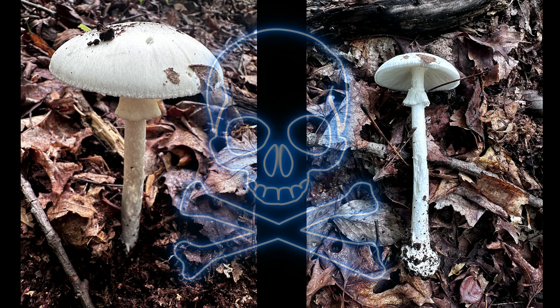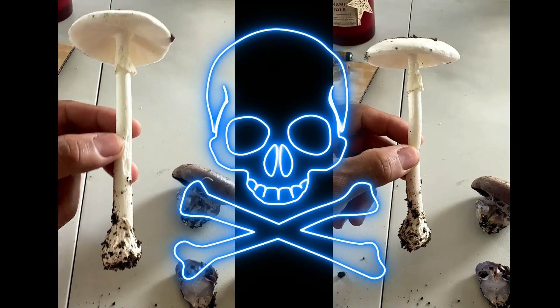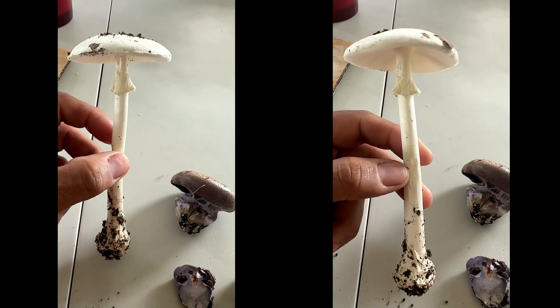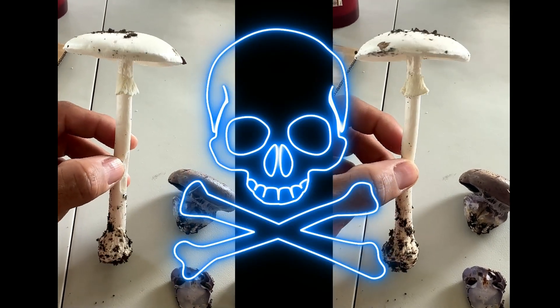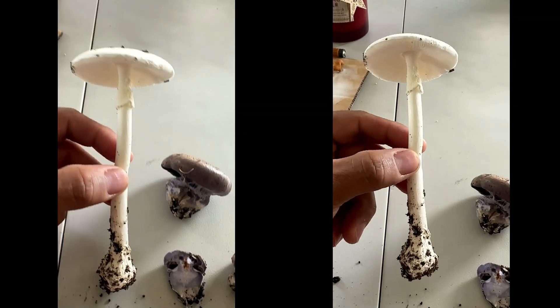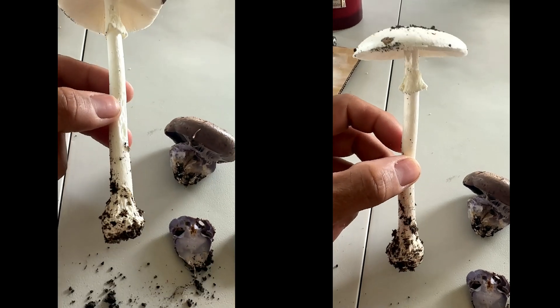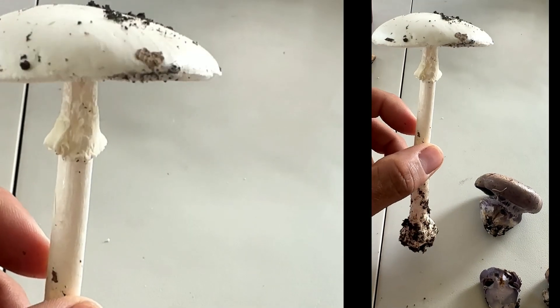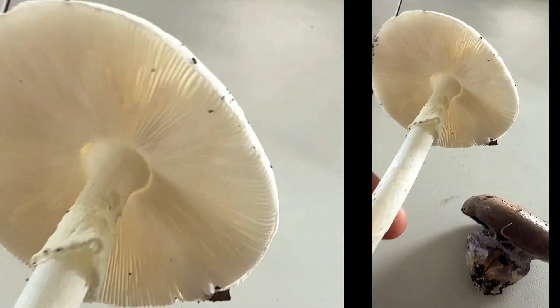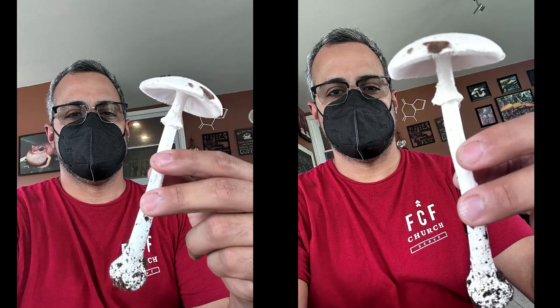They are deadly and poisonous. The toxin responsible is the amatoxin, which inhibits RNA polymerase 2 and 3, causing destruction of the liver and kidneys in humans. As little as half of this mushroom cap can be fatal if the victim is not treated quickly enough. If treated early after poisoning, it can be addressed — however, liver damage could be irreversible.